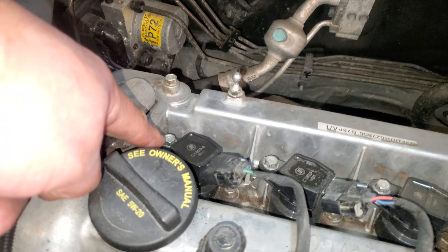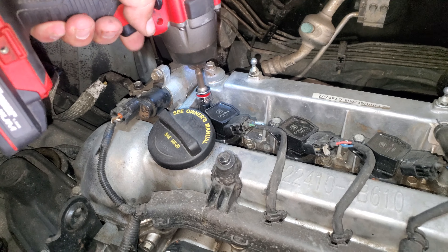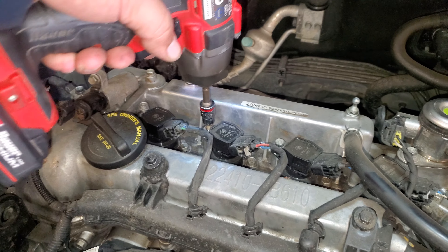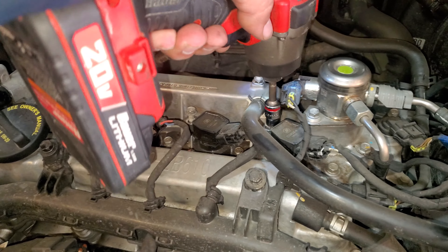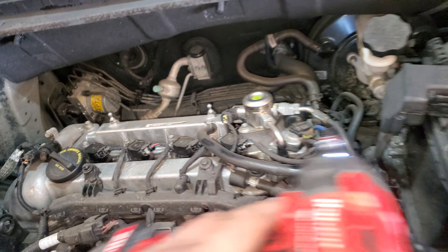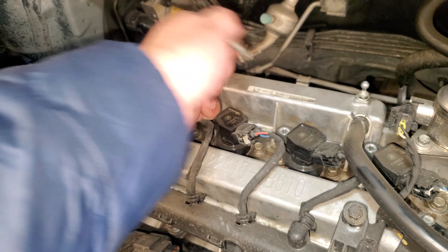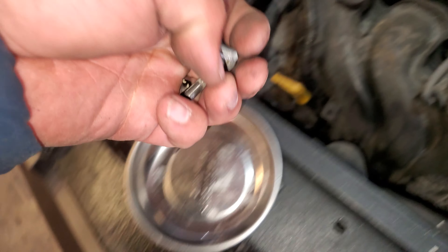Next thing we're going to do is remove the coil pack. It takes a 10 millimeter socket. We're going to go ahead and loosen this up, and we'll lift all of them up since we're going to remove all of them — there are four of them here. Make sure you don't drop those screws because it'll be a pain to recover them. Go ahead and grab all four screws and put them in a nice safe location.